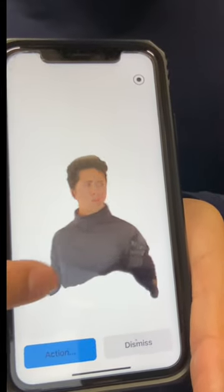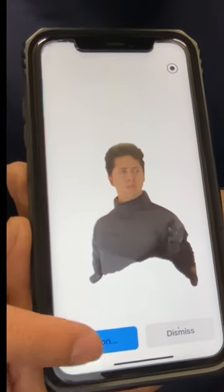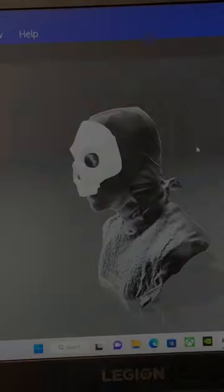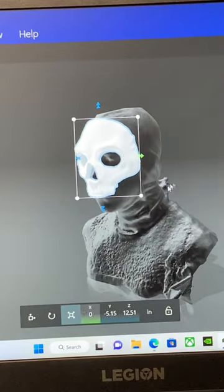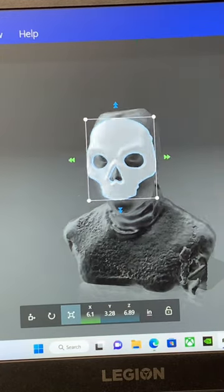Once you're satisfied with your scan, just export it and download it to your computer. And now here's the scan of my head. I like to use an app called 3D Builder to view and scale models.